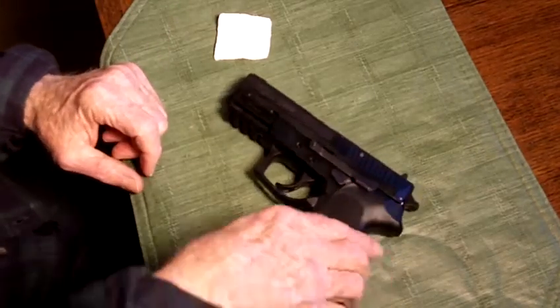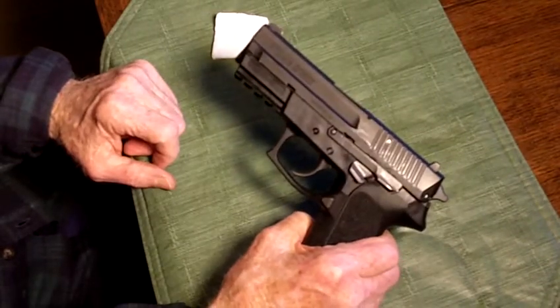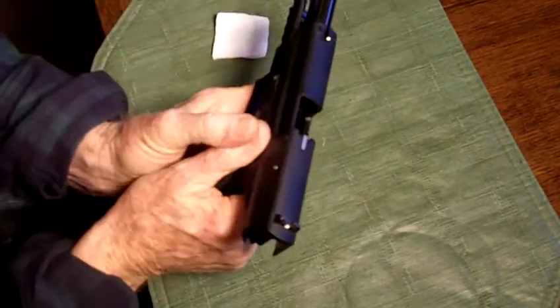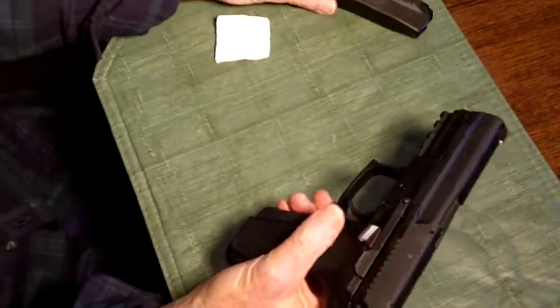Hi YouTube people. Here's a video on how to disassemble and reassemble the SIG SP-2022 9mm pistol. First thing, make sure there's nothing in the chamber, and the magazine's got to be out.